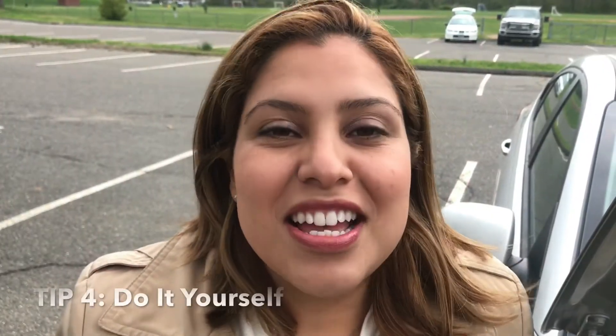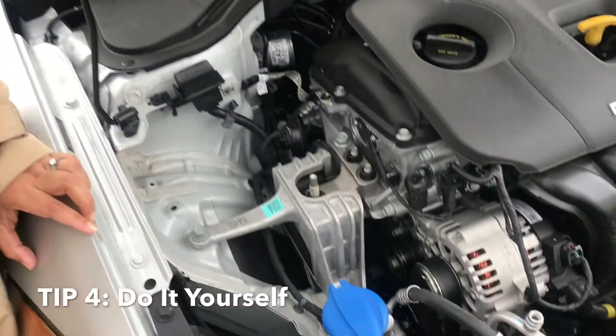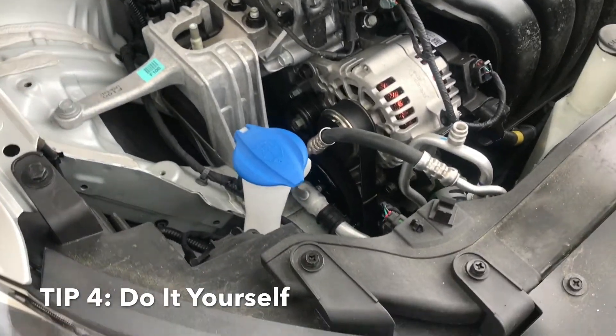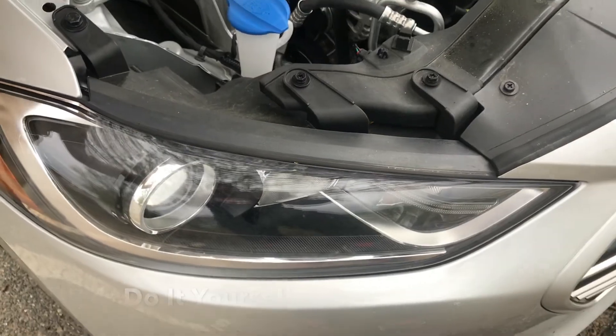You can do this yourself. This is the biggest money saving tip — you don't need a pro. Just grab your favorite headlights, some gloves, some glasses, follow the owner's manual, and trust me, you can do this.